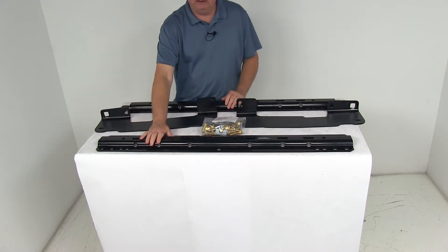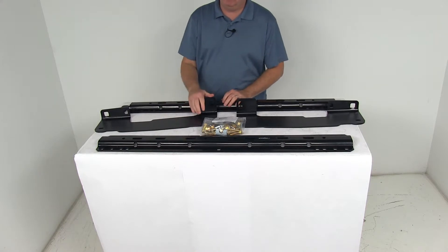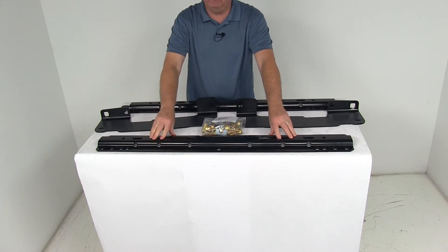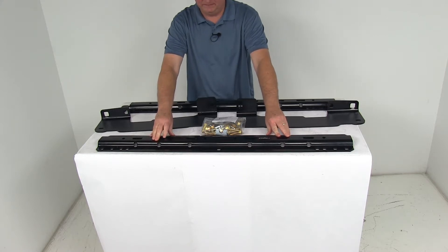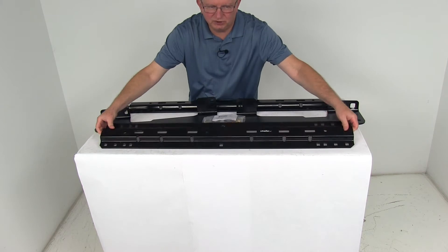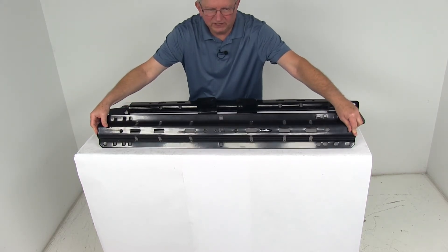Now the base rails right here are designed to attach to those mounting brackets. The base rails are what will sit in your truck bed and allow installation of your fifth wheel trailer hitch to your vehicle. These are visible above-bed rails and they have a nice gloss finish — you can see a nice shine to them.